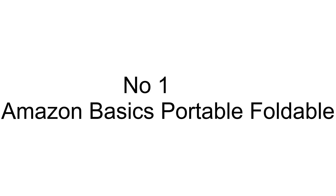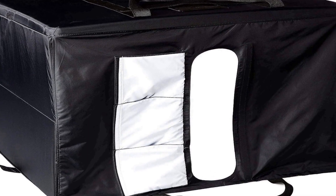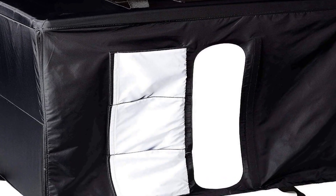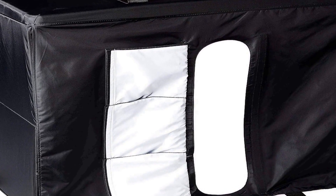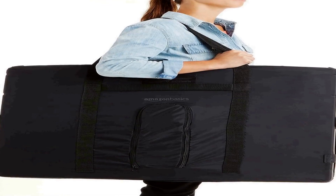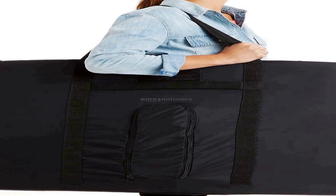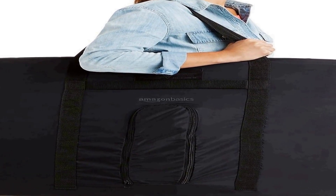Number one on the list is the Amazon Basics Portable Foldable Photo Studio Box with LED Light, a versatile and compact photography accessory designed for both amateur and professional photographers. This product is a single count pack, comes in a sleek black color, with dimensions of 25 by 30 by 25 inches.